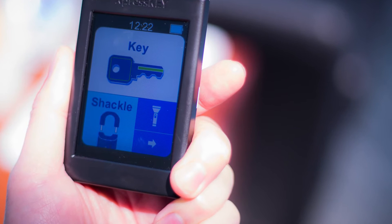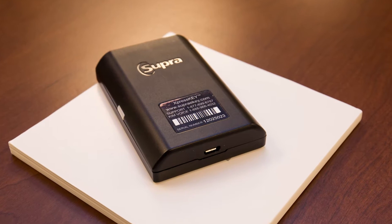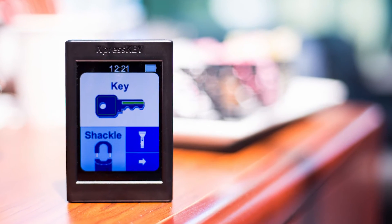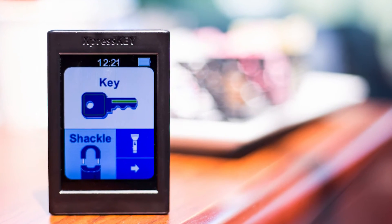The Express Key is equipped with a cellular radio for communicating with the Super Network, so it has the ability to send real-time showing data, transmit end-of-showing notices and update automatically.